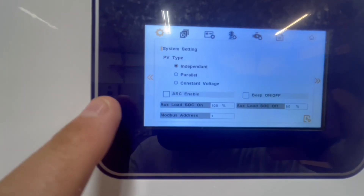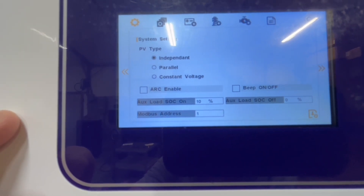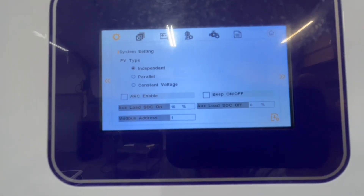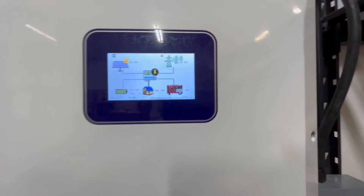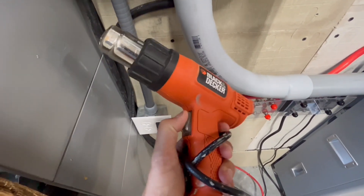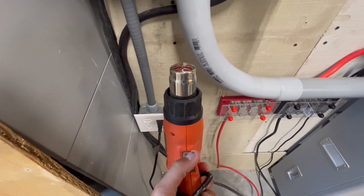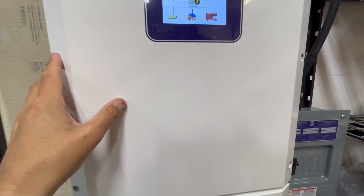This is what they call their smart port — the auxiliary load. Right now it's set on 100% and 50%, which are the factory settings. That makes sense because once your batteries get to 100%, you can start charging an EV or something with it. I am going to have to adjust it just to test the output. I've changed the auxiliary load state of charge on to 10%, so it should be on now — I heard a click — and off at 0%. With those parameters set, we should have output power. I'll switch the breaker on and check the sub panel. I've got my heat gun plugged into L1 here — yep, it works. That is the auxiliary output.